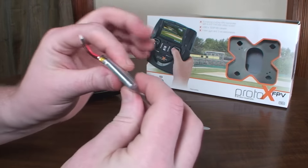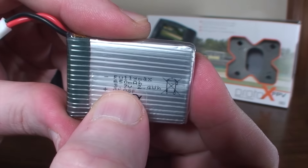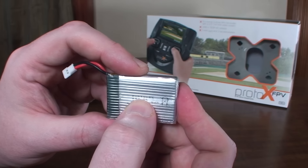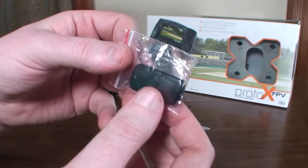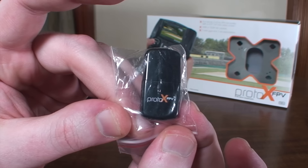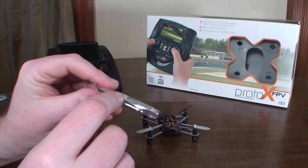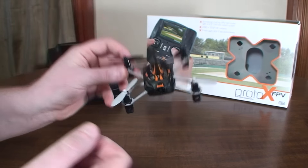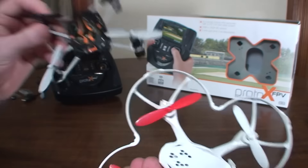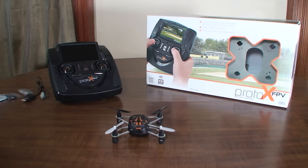It has a nice big flat thin battery, so you can't use Hubsan X4 batteries in this — it has its own unique battery, a 650 milliamp-hour pack. It takes about an hour and 45 minutes to charge and you get about six minutes and 45 seconds of flight time. It comes with a USB card reader branded with the Proto-X logo, a spare set of props, and a prop removal tool. The props are pretty brittle — the same complaint was made about the Kodo — the tips nick pretty easily. However, the Hubsan X4 props fit and they seem to be more durable, and you can buy those all over the place online.